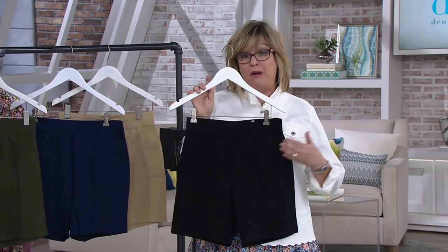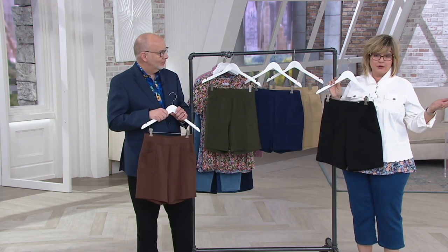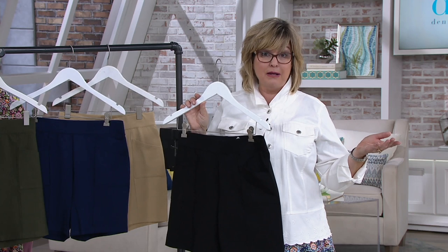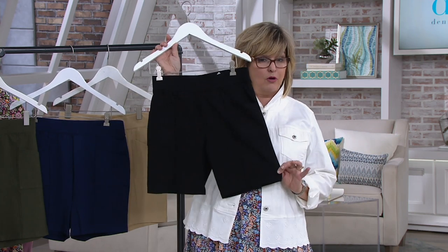You've got a buy more and save today of $3. If you want easy pay, use that cue card — you can split the $32 into five easy payments of about six-something. So you can hopefully get a couple of pairs.